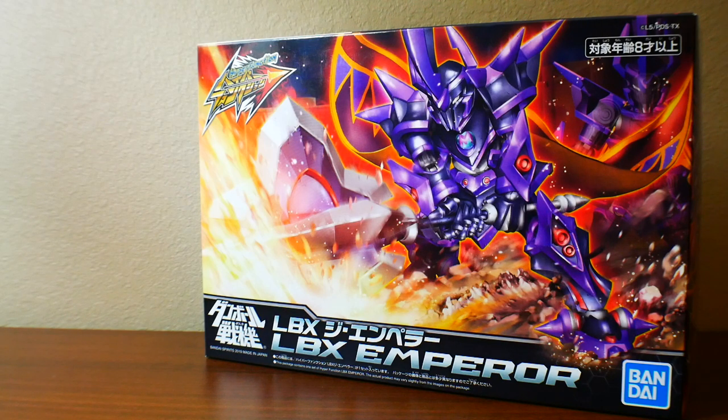Wow, I am super hyped to build this because after watching the first season of LBX, or Dambol Senki, it was just beautiful in that series. I absolutely loved it — it's just raw power essentially, so I'm really excited to build this. Not only am I building this particular kit for the first time, I am building the hyper function for the first time, and I've seen plenty of reviews and it looks really promising — essentially like a downgraded real grade, but still really cool for the fact that LBX is kind of like a real grade.